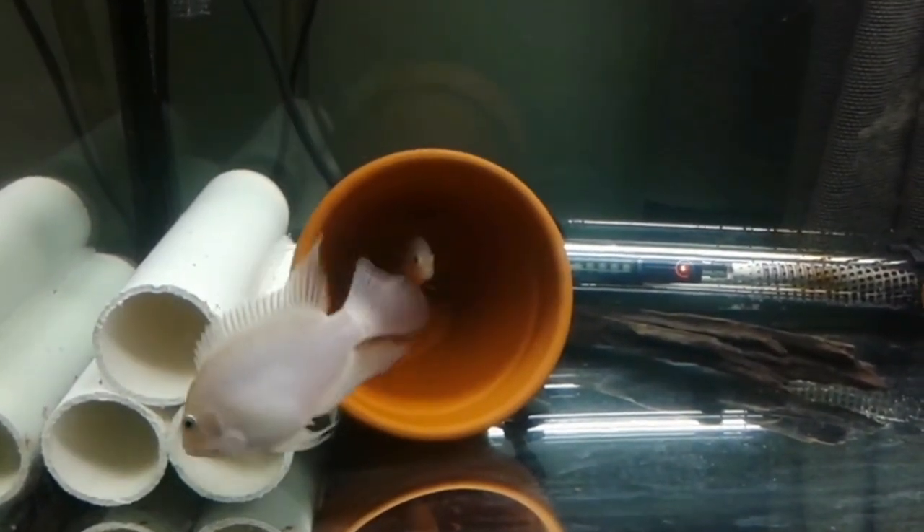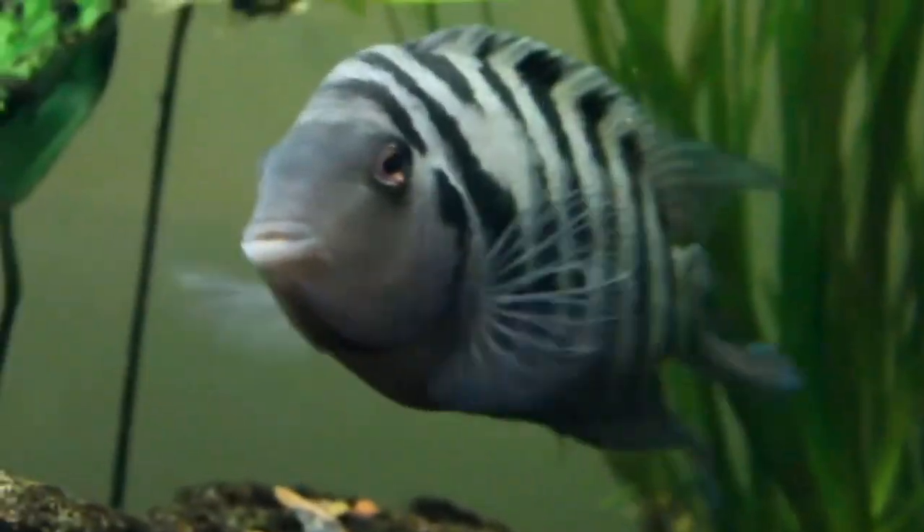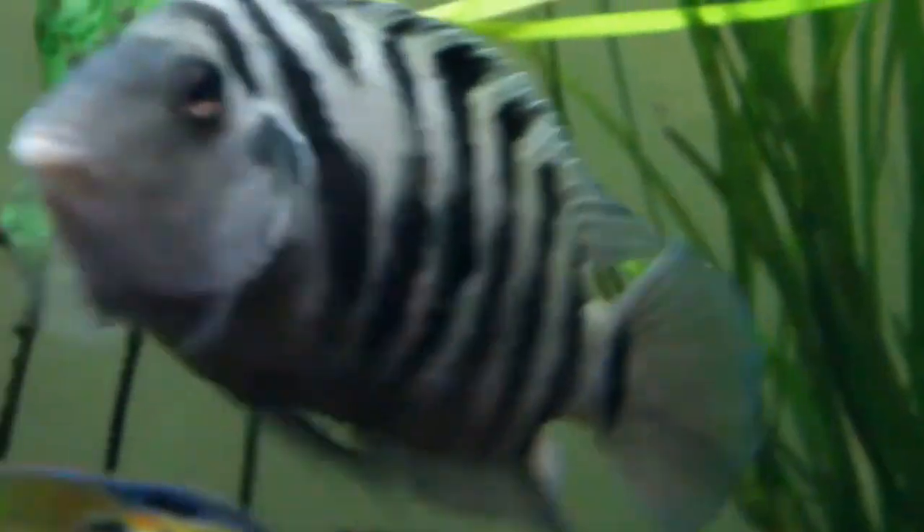If you have fish in tank mates, you will have a South American cichlid, South African cichlid, or a blood parrot.